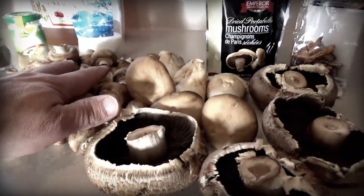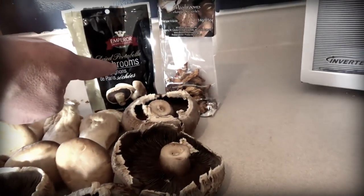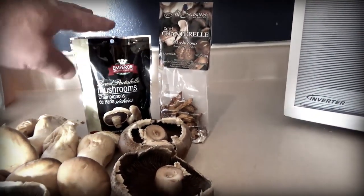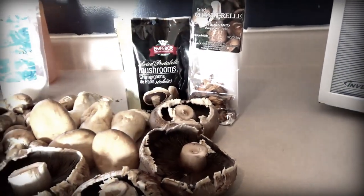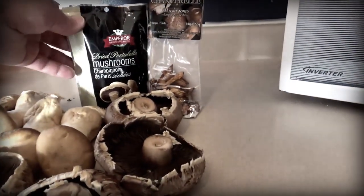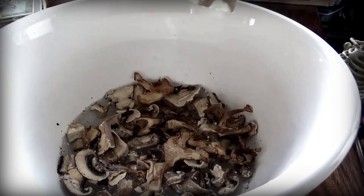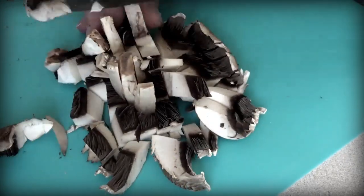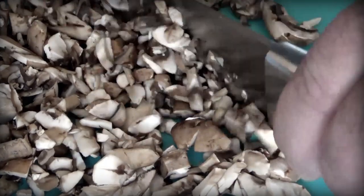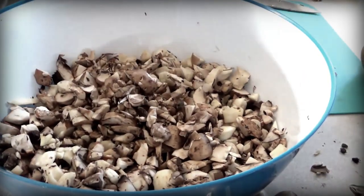I have some cremini mushrooms, king oyster, portobello mushrooms, and chanterelles. The original recipe does not use dried mushrooms, but I wanted to use something that has lots of flavor, so I'm going to soak these in warm water to rehydrate them. I then finely chop the mushrooms, including the rehydrated ones.